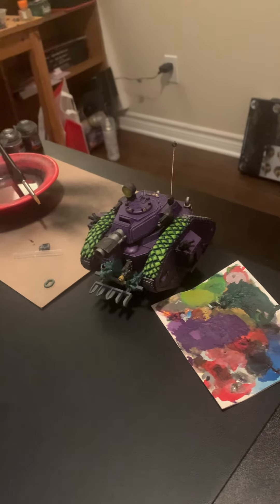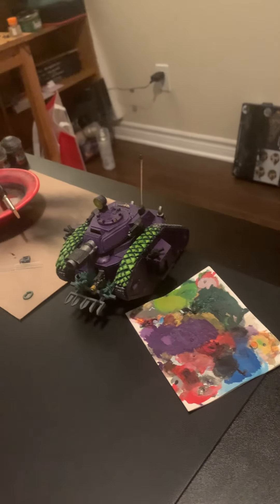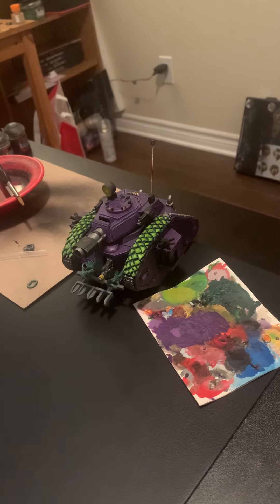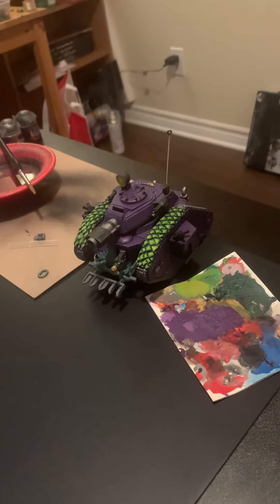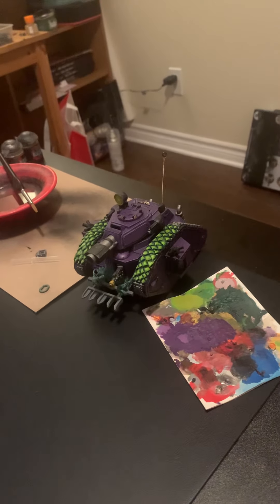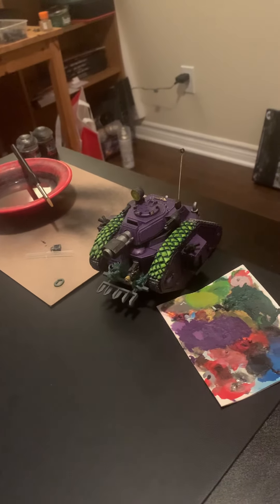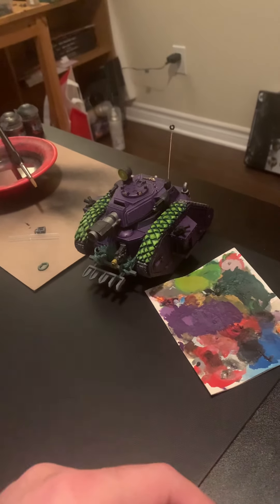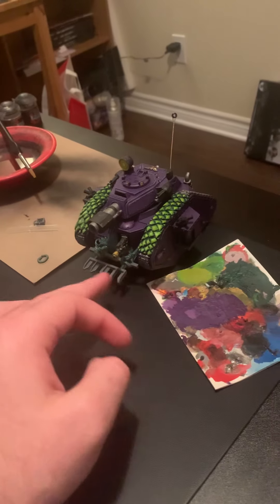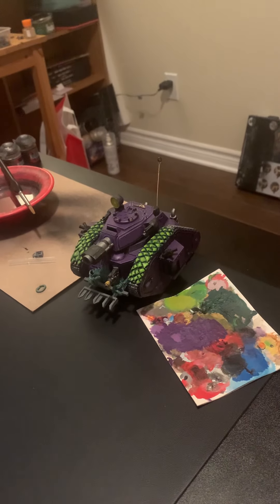I hope you Warhammer aficionados can pinpoint and pick out the custom details I've added to the Leman Russ kit. For those unaccustomed to the kit, as of late — I'd say within the last maybe 10 years — Games Workshop no longer includes all of the extra goodies. The track guards are no longer there, the storm bolter or heavy stubber is not in there anymore, and the dozer blade isn't either.